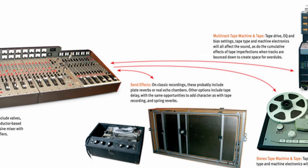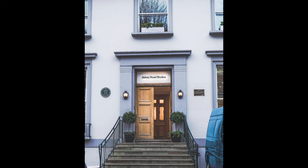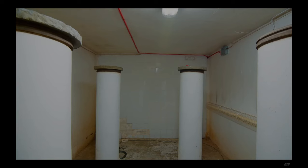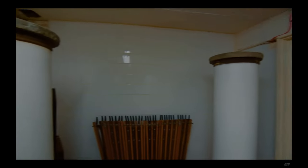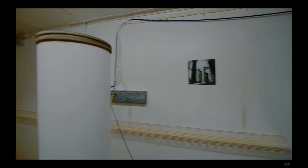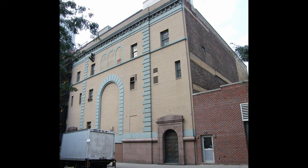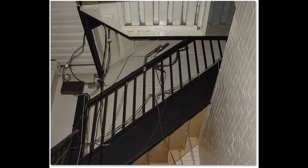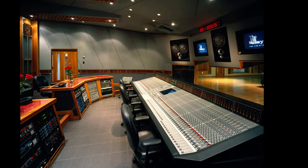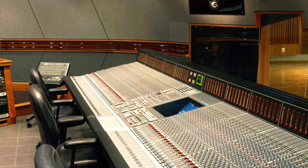You could also divert some of the sound to a reverb chamber and record the echo of that chamber. In Abbey Road Studios, for example, they actually have big tiled rooms with a speaker at one end and a microphone at the other. Another example is the Power Station Studios in New York, where they use a particular reverb sound of their rear staircase. All of these instruments, processors, and effects now needed to be mixed together to make the end product of a song, and in order to do that, you needed a mixing desk.